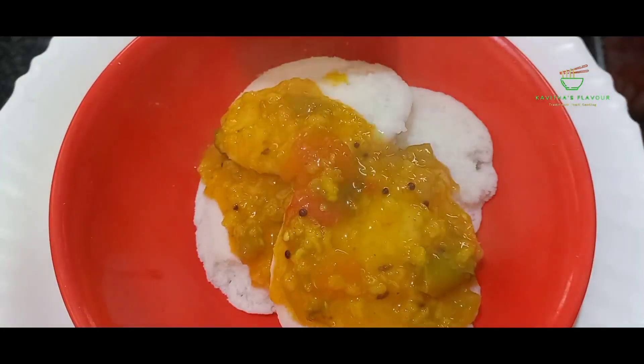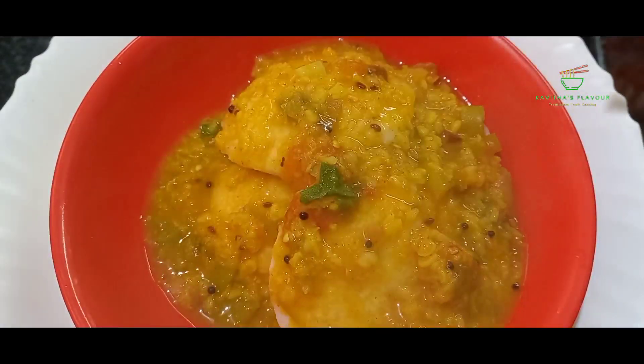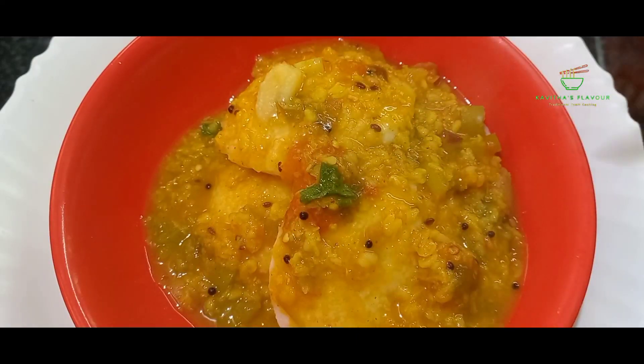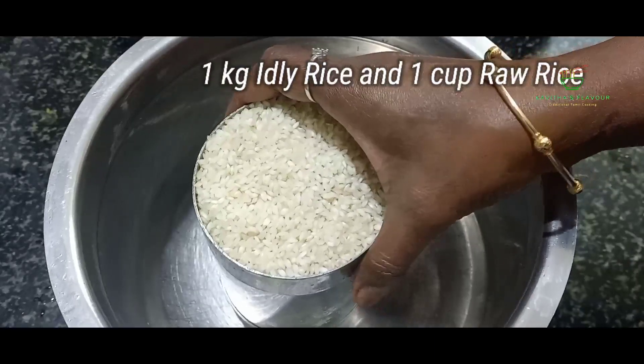We're going to eat idli. I told you that it is very soft. You can eat idli. It's very easy to eat idli. How do we prepare the idli? I'm going to eat idli.